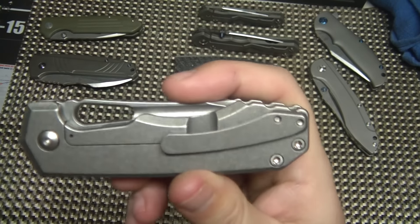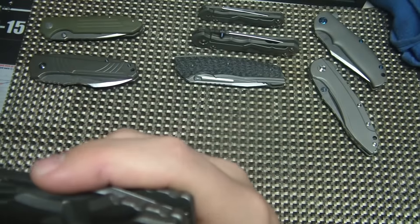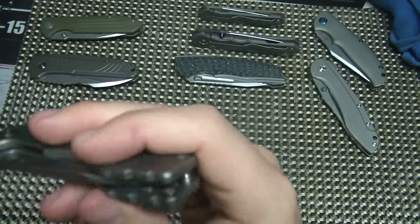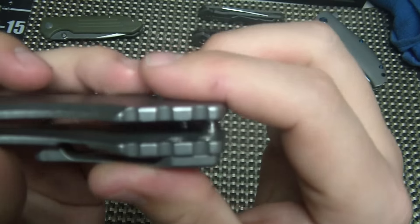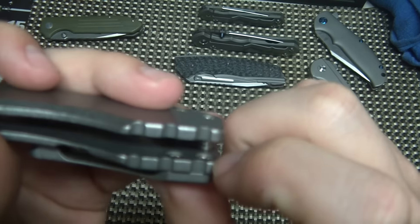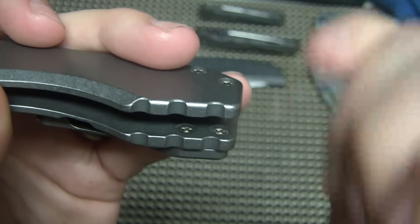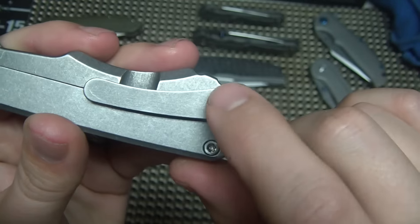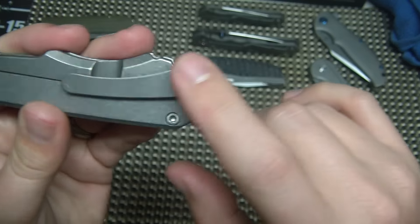It's got a sculpted titanium clip which actually flows really well with the lines of the knife. You can see that the screws are kind of hidden down in there, which is kind of nice. Even cooler — I just noticed this — the pocket clip actually attaches inside the frame right here. So you don't have those external screw holes sticking out. That's a nice little custom touch.